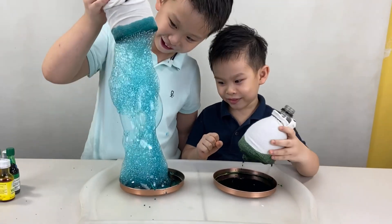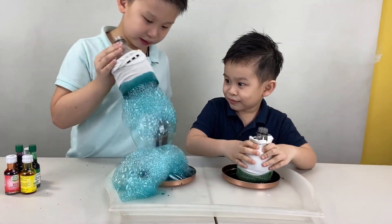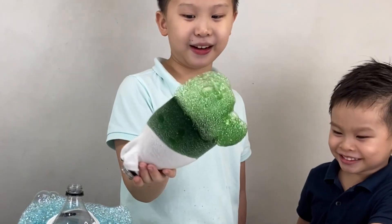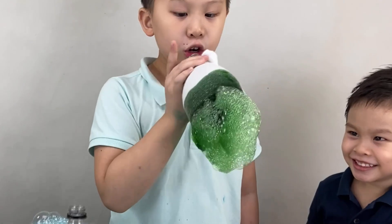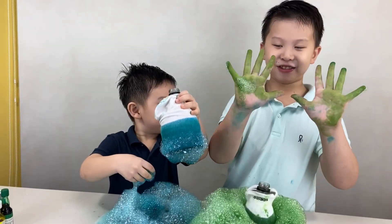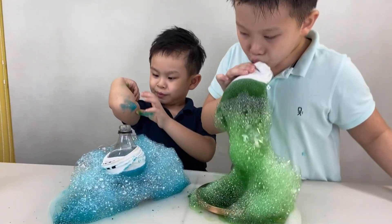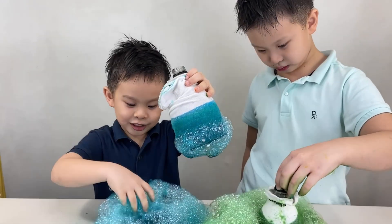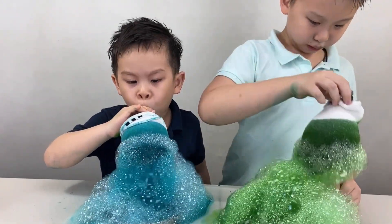Whoa! Whoa! Nice color! I'm turning green — me! Yeah! There, you did it! You're doing it, Char.